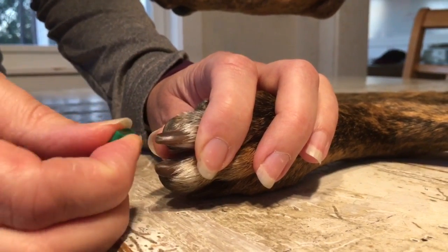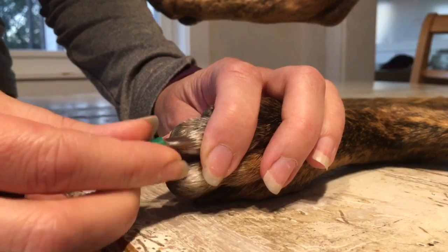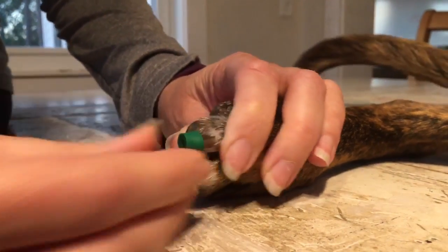So I stabilize, then I'm going to take my lubricated toe grip that had isopropyl alcohol on the grip, just to make it slide on a little easier. And I'm going to press it as far up the nail as I can.